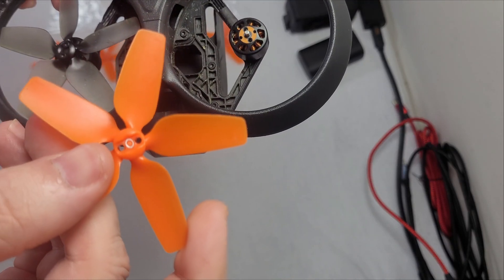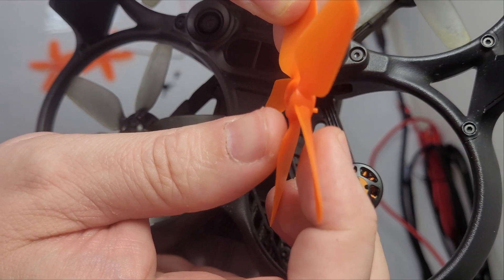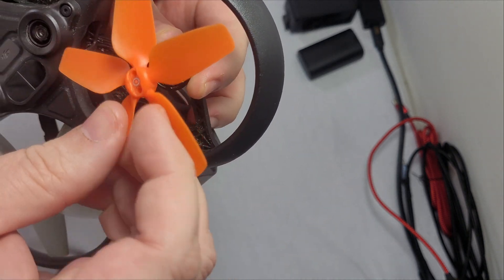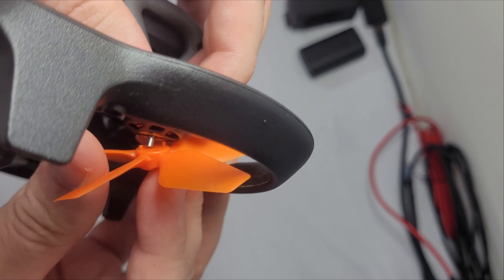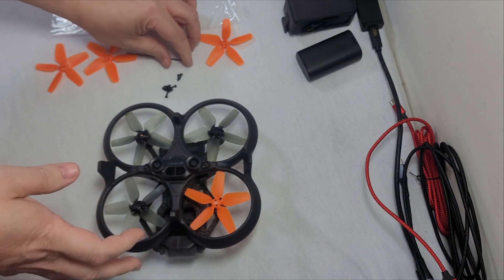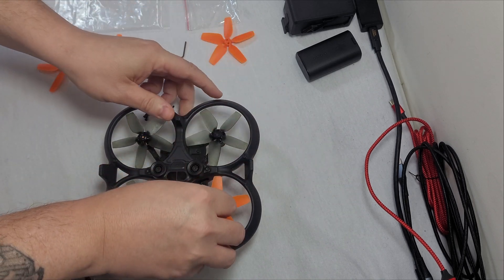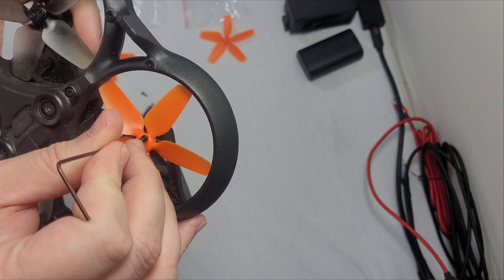You'll notice this motor has an orange top — that matches with the silver circle on the prop. Each prop has little legs on it that go down inside the motor into two little slots. Put it on the motor with the silver side up and the little leg sides down, making sure you're going into the center hole. Twist it until it pops down and it'll actually turn the motor. Then take the screws that came with the new props — these are different from the ones you removed — and pop one in each hole and tighten them down with the Allen wrench.